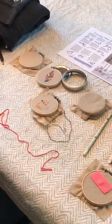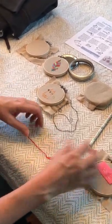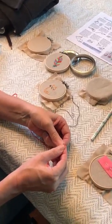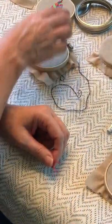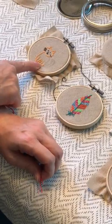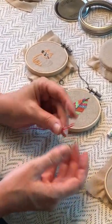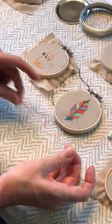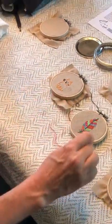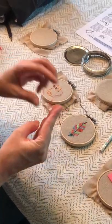Embroidery thread when you pull it off actually has six strands total. On these two projects I used two strands for one color. So instead of taking two strands off separately, I'll take one strand out of the thread and then thread the needle and put a knot on the end.